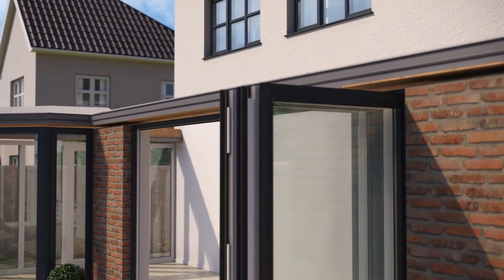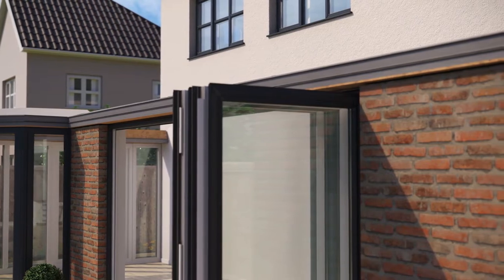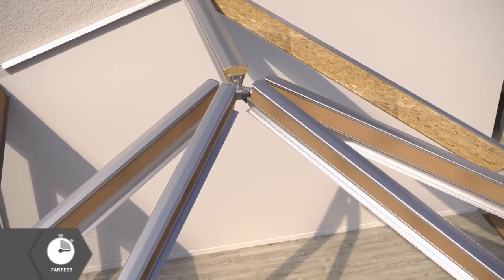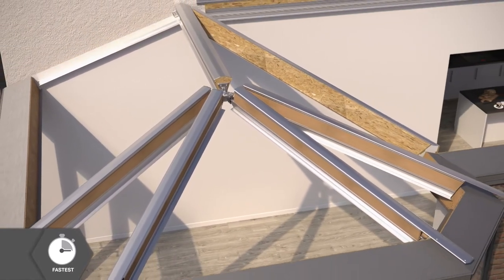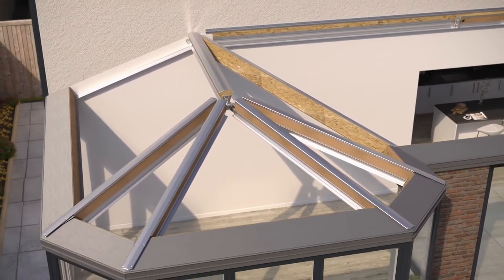All our roofs are designed using NASA satellite data to anticipate snow and wind loading. Next, the fully insulated 100% pre-manufactured ridge and hips are fixed into place, providing strength and insulation just where you need it.